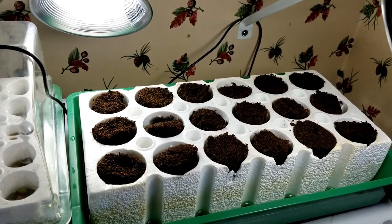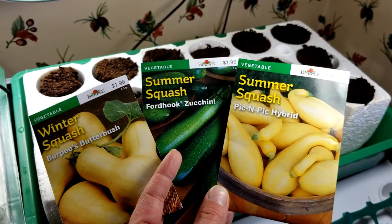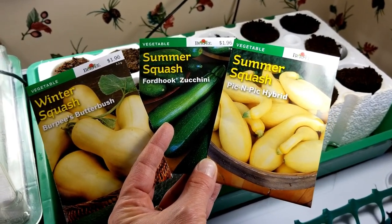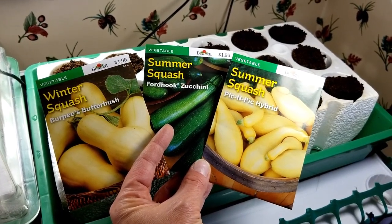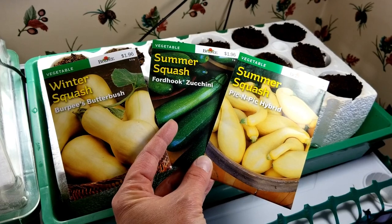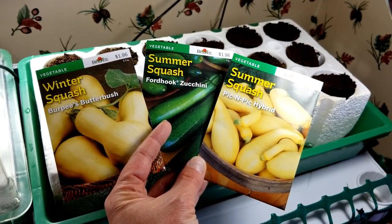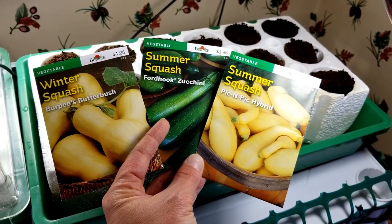Now that I have my bio sponges in the Park Seed Bio Dome unit, I'm ready to plant my seeds. Our family really likes squash, and it's one of the best crops for our elevation at 7,500 feet. We only have about four months of the year that we can grow without the concern of frost or snow. I'm going to try both summer squash and winter squash and see how they do. They seem to produce well before the first frost every year.